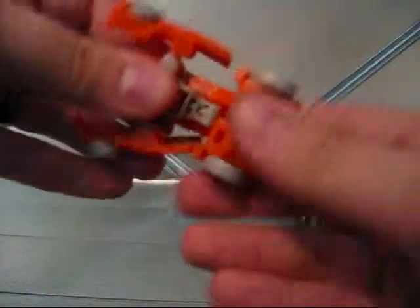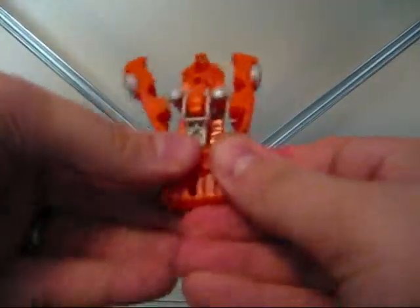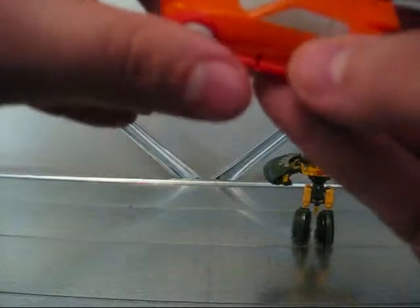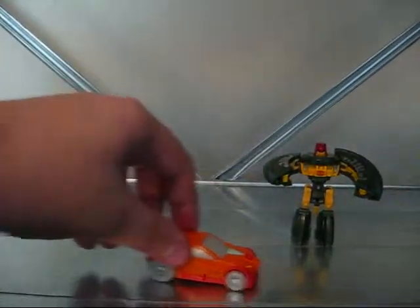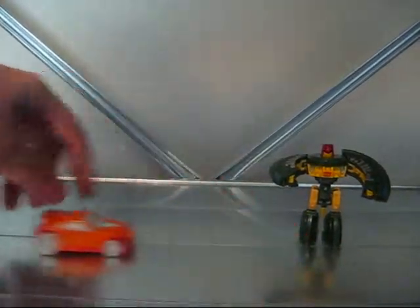And you roll the feet up forward, and then they just fold up in there. The reason I don't put the arms down first is that there's a little tab that makes these parts click together, and I think it's easier to put it together when they're not all the way up first. And you see he rolls and all that stuff. So that's pretty neat.